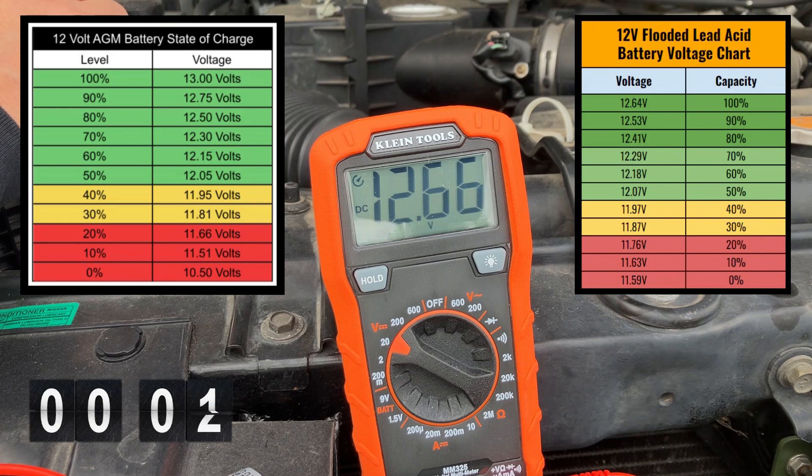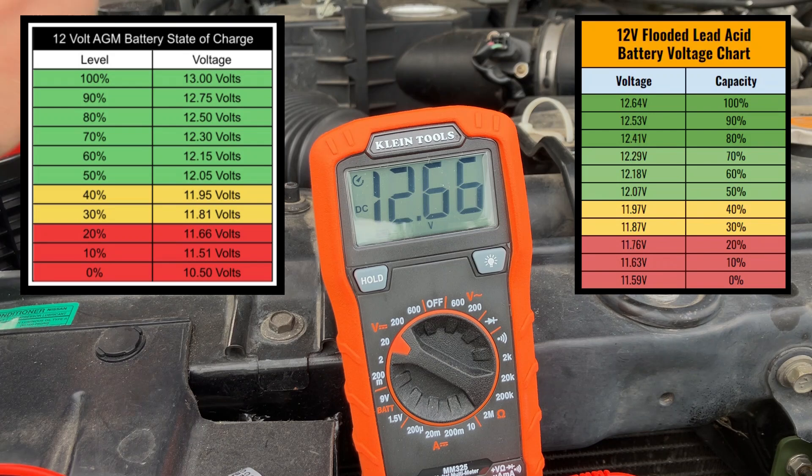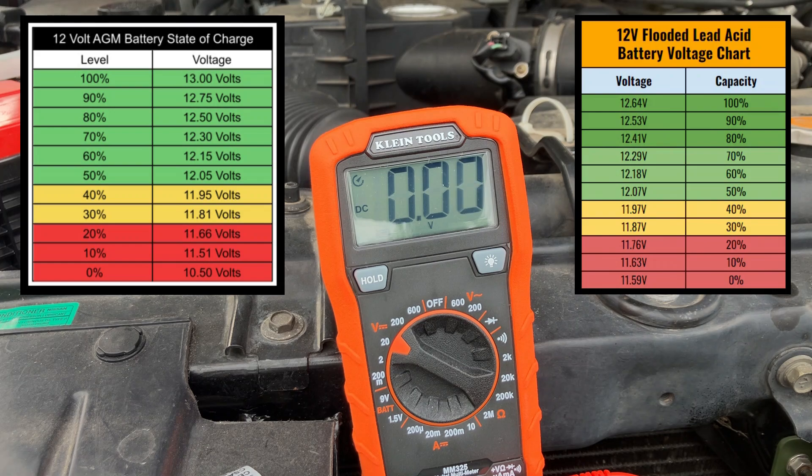I've included some charts on the screen that allow you to take that open circuit voltage reading and translate it into a rough state of charge for your battery. The state of charge will give you an idea of how full your battery is based on capacity, and it can be an indicator of overall battery health. If in doubt, refer to your multimeter owner's manual or your battery's manufacturer for additional information.